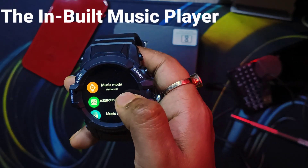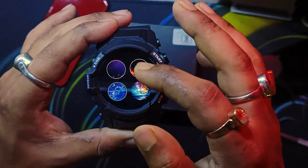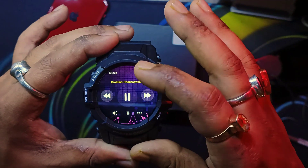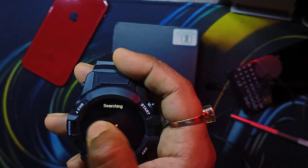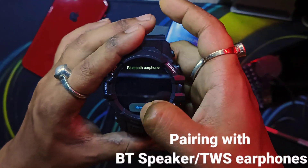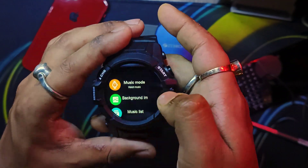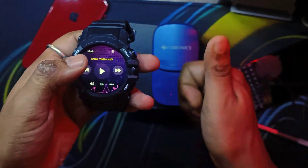The highlight feature of this smartwatch is the built-in music player with 2GB of internal memory. You can change the music mode and background images to customize it, and store MP3s directly on the watch. There are default songs pre-loaded when you buy it. For the demo, I brought out a Bluetooth speaker — the watch found it and paired with the speaker directly, not the smartphone. Music is now playing from the watch through the speaker — not a great recording but it demonstrates the feature.